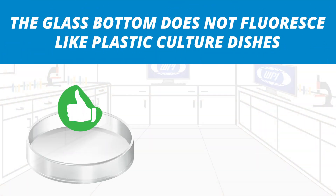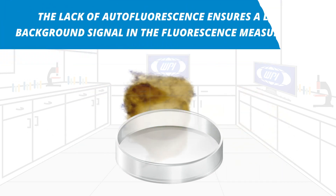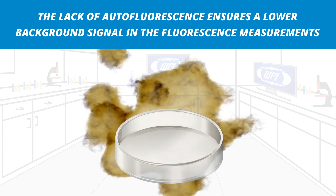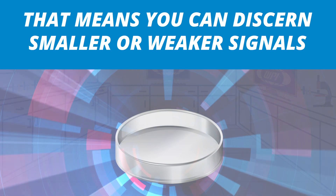The glass bottom does not fluoresce like plastic cultured dishes. That lack of autofluorescence ensures a lower background signal in the fluorescence measurements, meaning you can discern smaller or weaker signals.